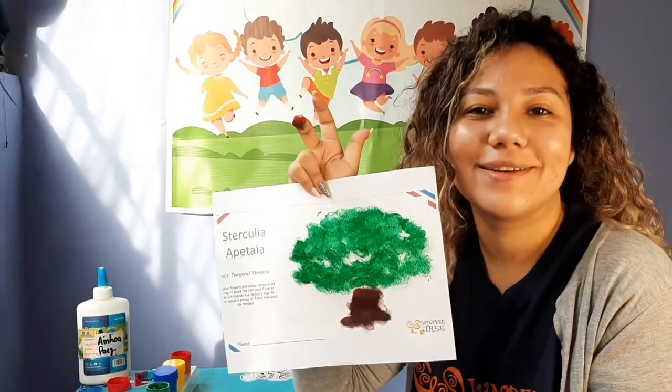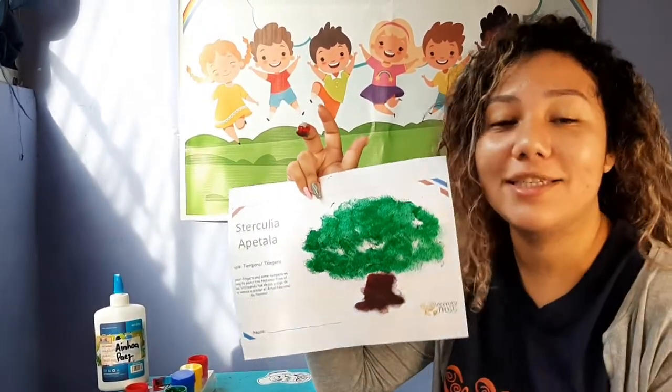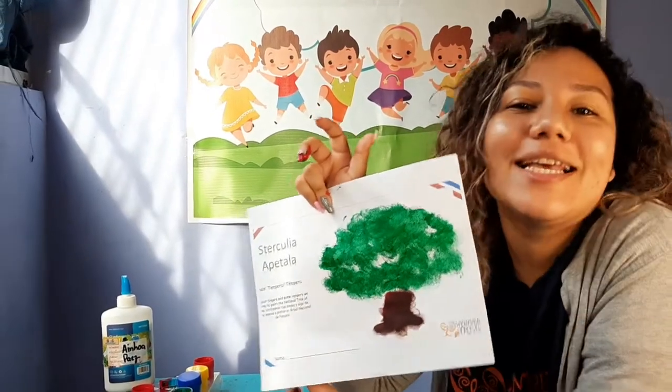I want to see yours! Remember to send us the picture of your activities to see how everything is going. Let's continue!